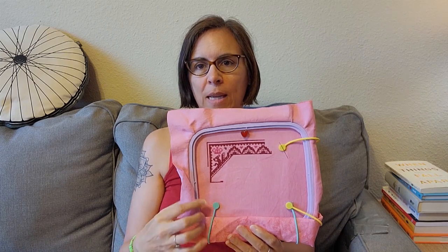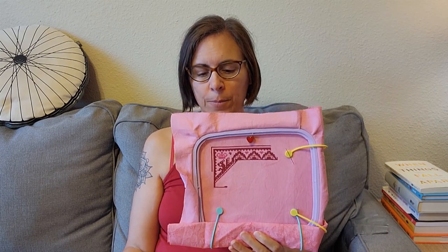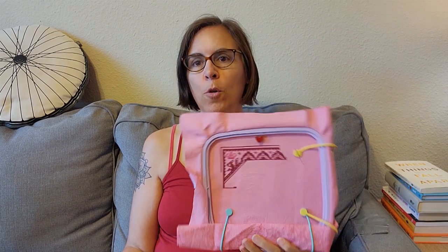I pulled these two lines over and then just started to come down here. So that's probably more work than it looks like, but that's where I got.